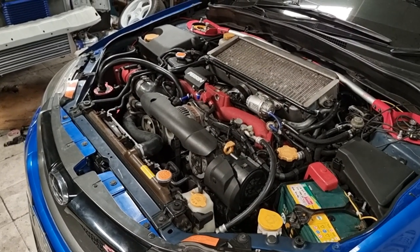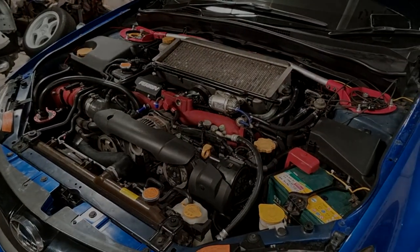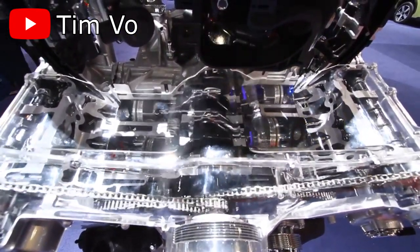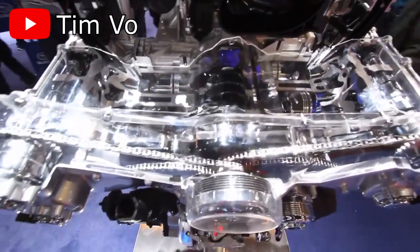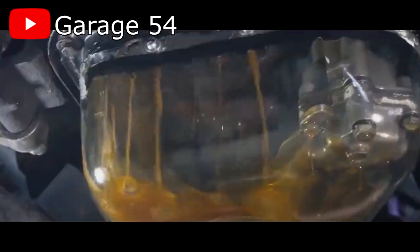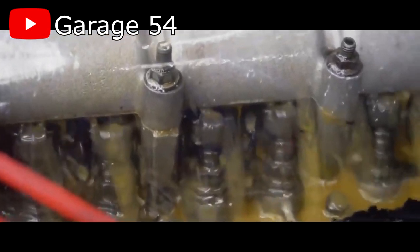First, let me explain how the oil system in your engine works before going into what oil starvation actually is. In an engine, there are hundreds of components that are in contact with each other, and without proper lubrication, the material will start to eat away at each other and damage the components, create excessive heat, etc. This is why we need to have oil in our engines to keep them running smoothly and reliably.